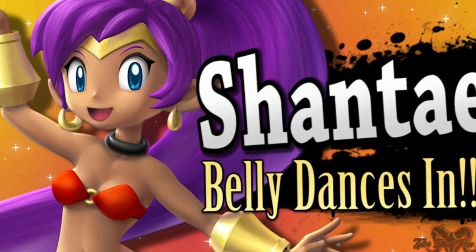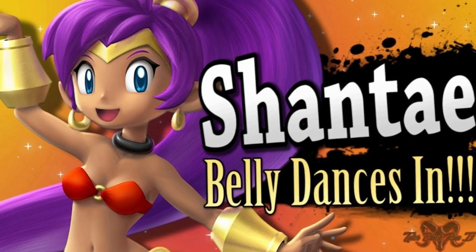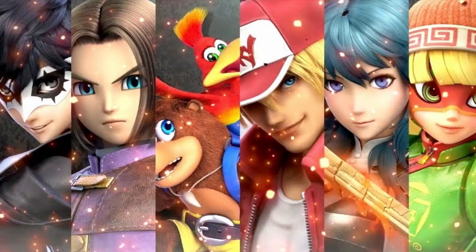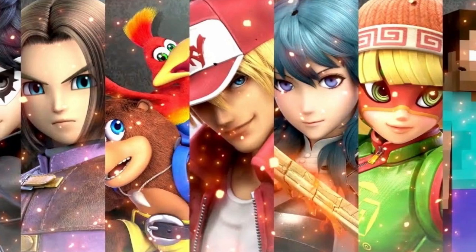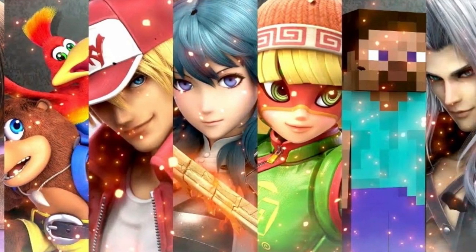You know what else we need? Shantae in Smash! That could be fun, especially with that hair of hers. I think she'd be a great, versatile character with her hair and her magic. And let's face it, sometimes with the new characters being introduced all the time, it's something of a sausage fest. Some more ladies in Smash — a bit, yes.